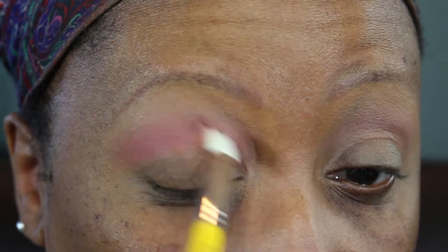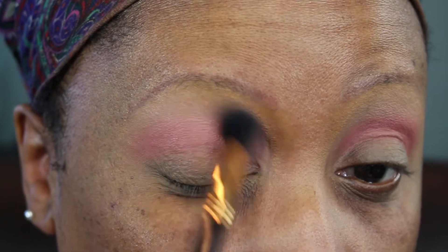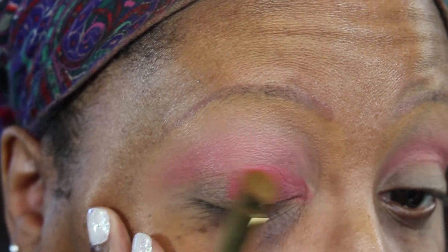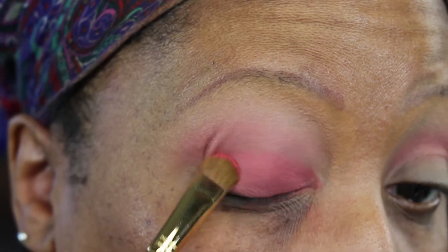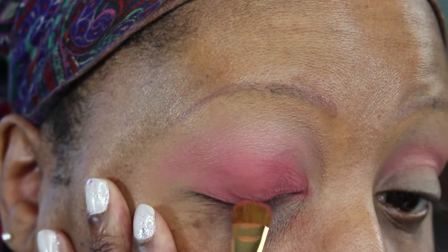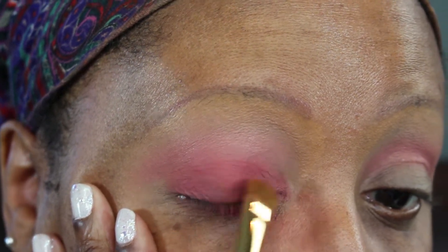I'm just going back and forth with windshield wiper motions and little circular motions, and then back in with that original color, Secrets, to blend out those edges. Now I'm going in with Making Moves — a nice pinky coral color — and I'm packing that all over the lid using my Sigma E55 Shader Brush. I'm dipping back into the pan and applying more color with back and forth and patting motions, because I really want to pack this color on my lid and get as much pigmentation and intensity as possible.